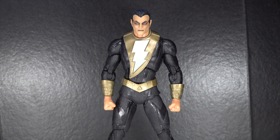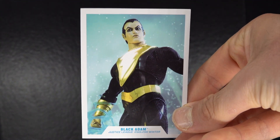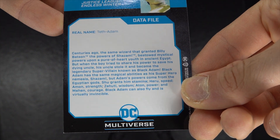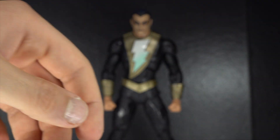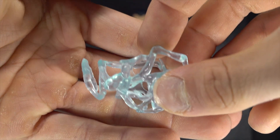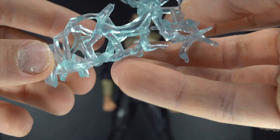This is the first Black Adam figure from McFarland Toys — pretty exciting. Let's take a look at the accessories. Make sure you stay tuned to the end for some good comparisons. Here is the card, looks pretty cool. There's the back — I'm going to read it, pause it now. Real name: Teth Adam. I actually did pick up the Endless Winter graphic novel and I'm going to read it soon. But anyways, here are the electric effects — electricity lightning bolts — so that's cool to see.